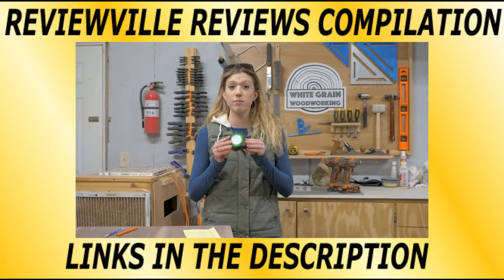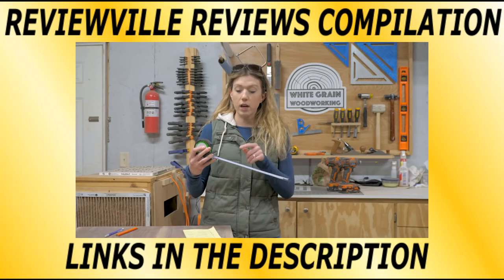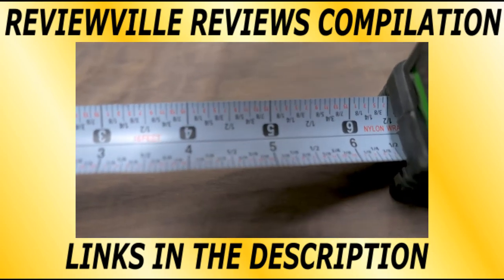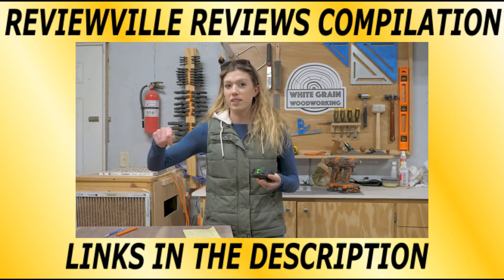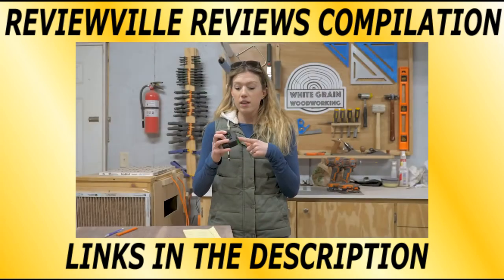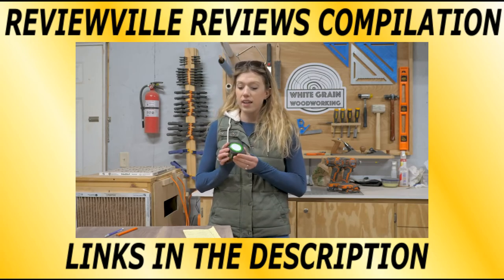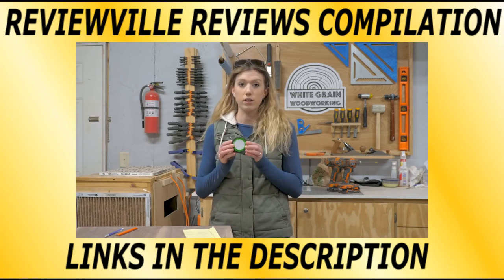Coming in at number 10 is this Fast Cap tape measure. What we love most about it is it's a lefty-righty tape measure — you've got numbers and measurements on both sides of the tape, so you don't have to flip it around or move yourself to the other side of the table. This is really nice because I'm right-handed and Davis is left-handed, and we can both use the same tape measure. On the front there's a little white circle — a spot to jot down measurements, and it also erases. On the back is a pencil sharpener, and it's got a little clip that clips right to your belt. Think about how many times you use a tape measure in one single project — this is just one convenient one-stop shop for all of your measurements.